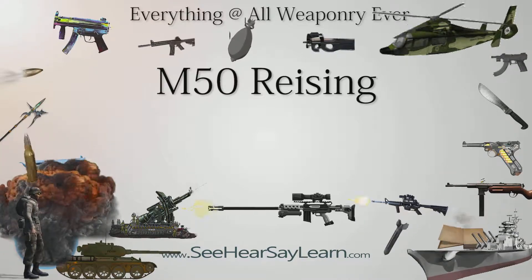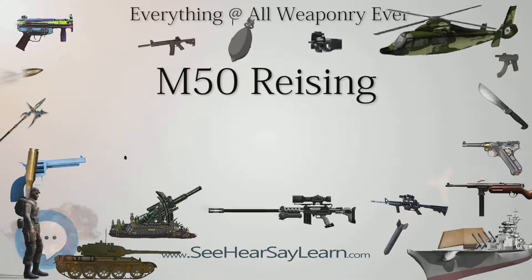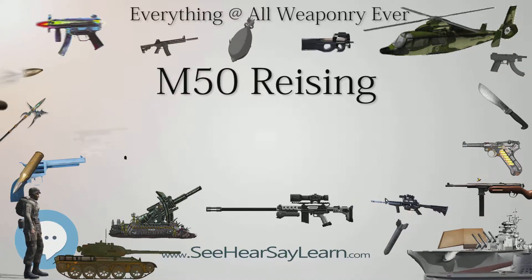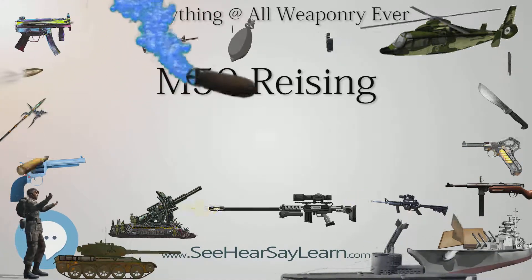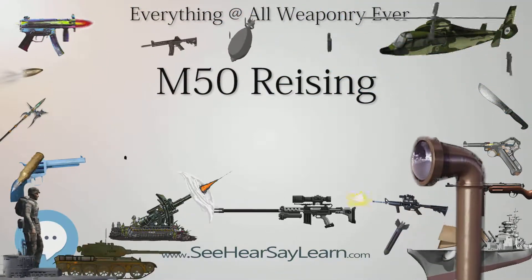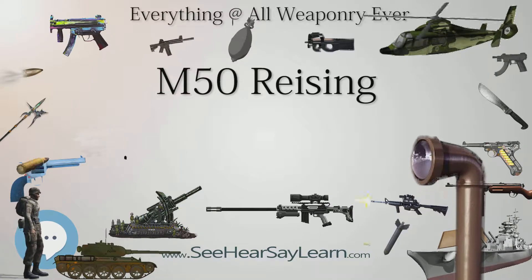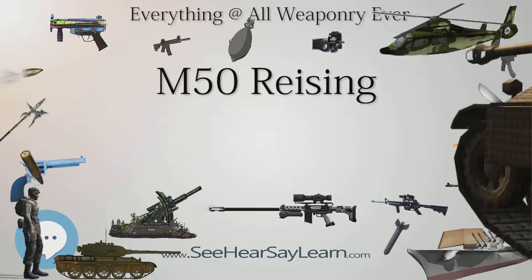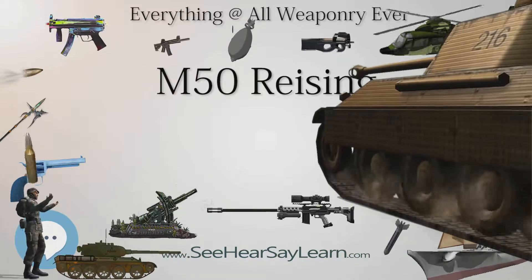The three versions of the weapon were the Model 50, the folding stock Model 55, and the semi-automatic Model 60 rifle. Over 100,000 Risings were ordered during World War II, and were initially used by the United States Navy, Marine Corps, and the United States Coast Guard, though some were shipped to Canadian, Soviet, and other Allied forces to fight the Axis powers.